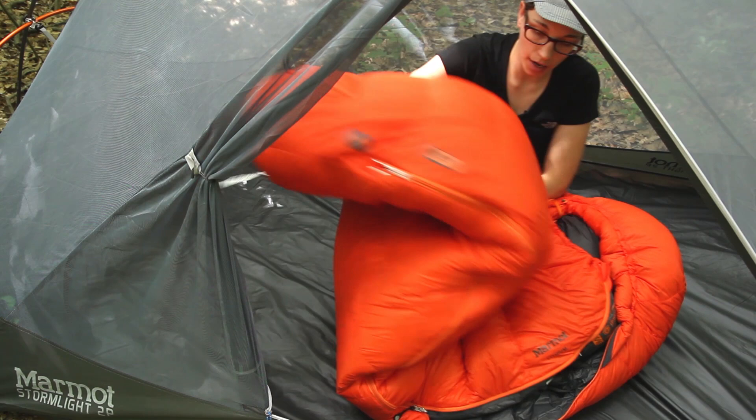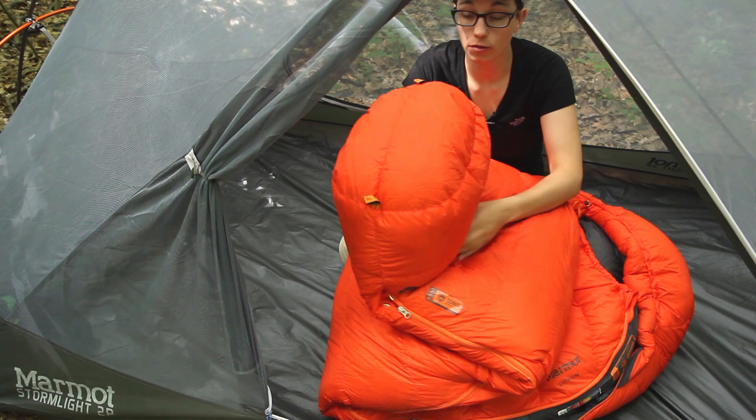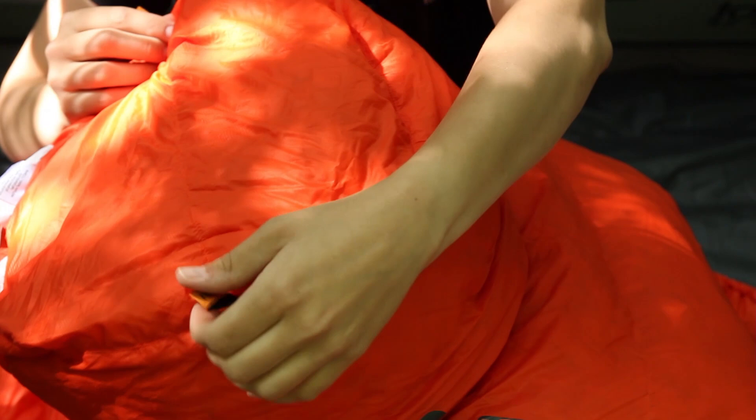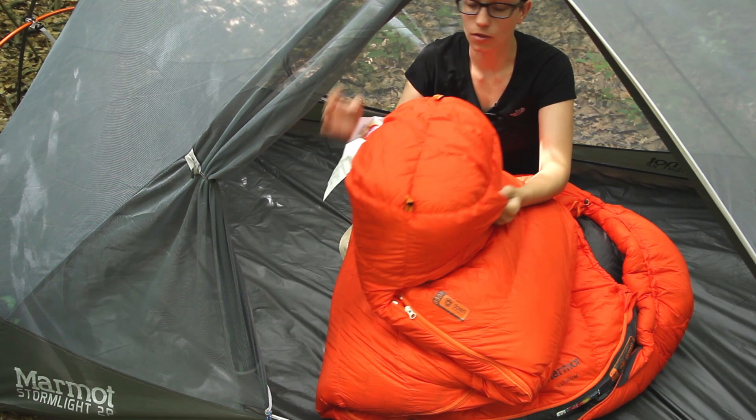Going down to the foot box, you also have a fully baffled foot box and it is a trapezoid design. So instead of the top and the bottom of the sleeping bag just being sewn together you have this shaping in this box that is really comfortable for your feet.